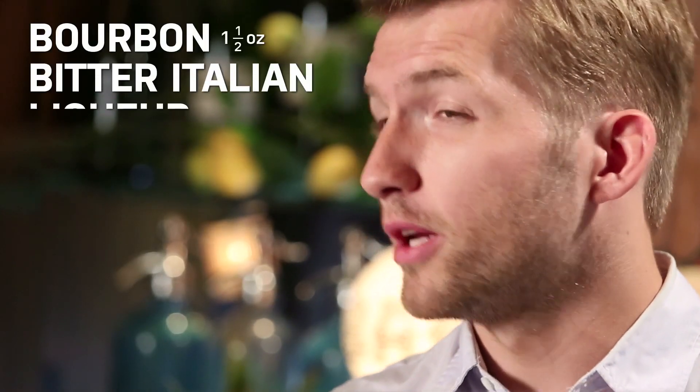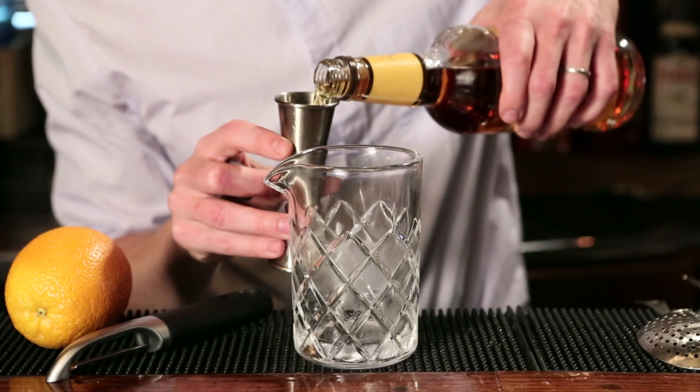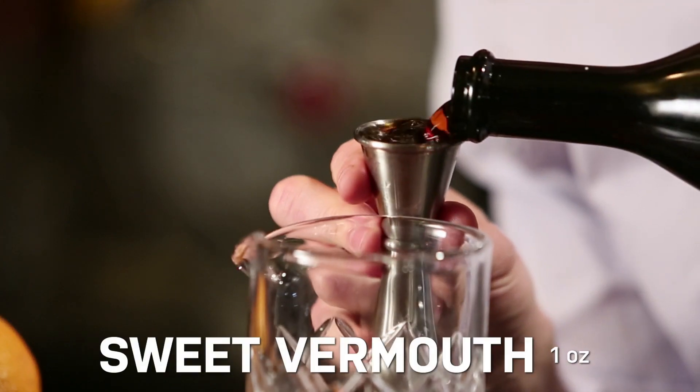This drink is super easy to make. You only need three ingredients: bourbon, bitter Italian liqueur, and sweet vermouth. So we're going to combine all our ingredients in a mixing glass first, starting with the bourbon — ounce and a half — one ounce of bitter liqueur, and one ounce of sweet vermouth.